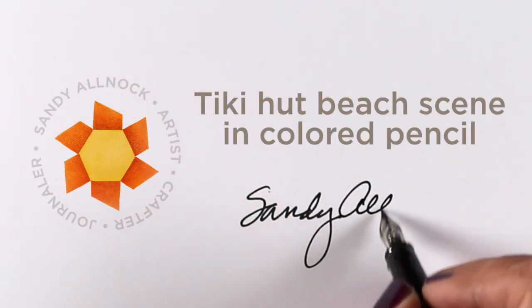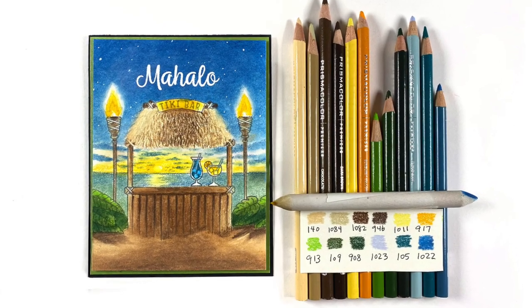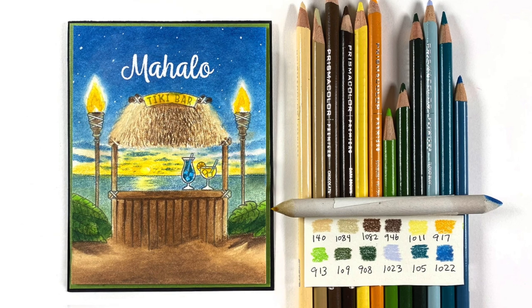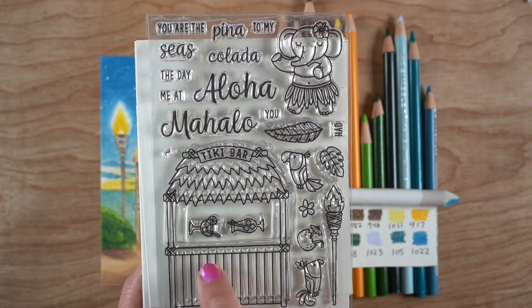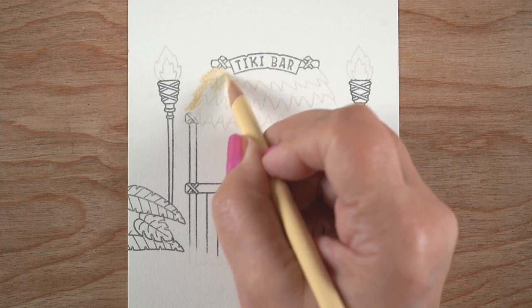Hi, it's Sandy Allnock and today I'll be coloring a tiki hut beach scene in colored pencil. It's a new stamp set from Sunny Studio Stamps that was released recently. I'll be using my Prismacolor colored pencils, and if you want to know what the colors are, they'll be listed on the blog. Here is the stamp set — the tiki bar — and a couple of accoutrements that you can stamp along with it.